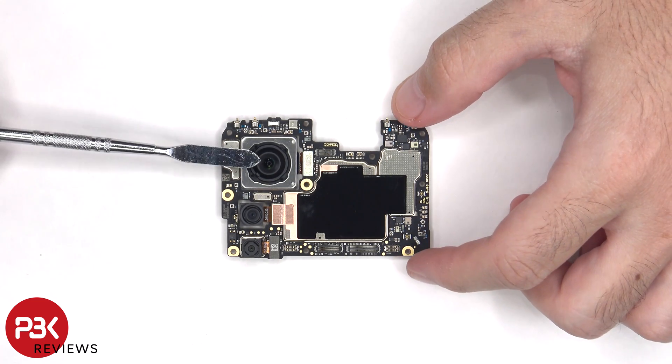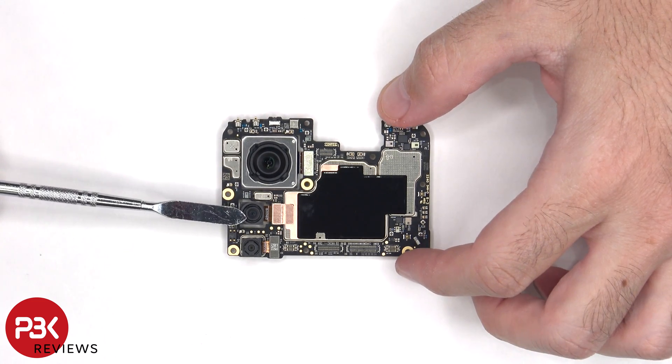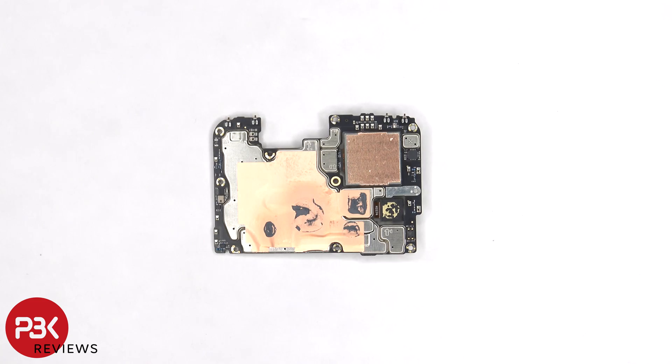The main camera is the only one with OIS or optical image stabilization. There's a secondary microphone on the top, and next to that is an infrared or IR blaster. There's also copper tape and graphite film on the front shields. Looking at the back, there's more copper tape and thermal paste on the shields.